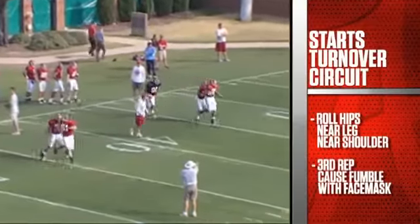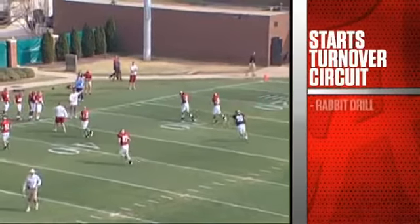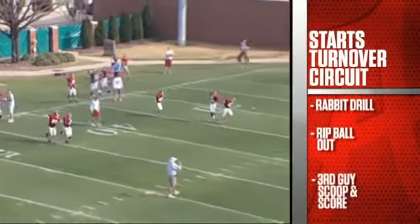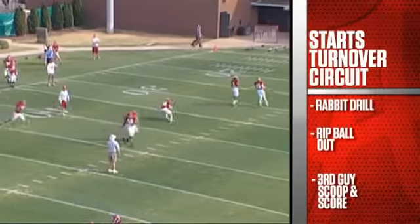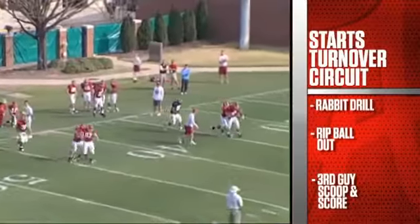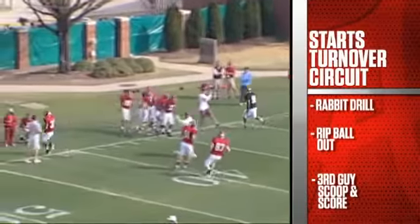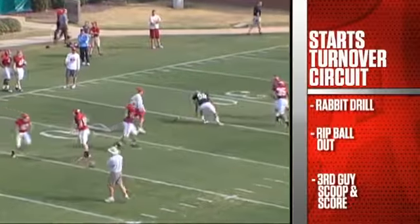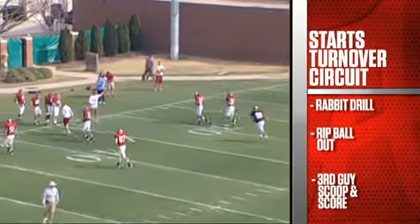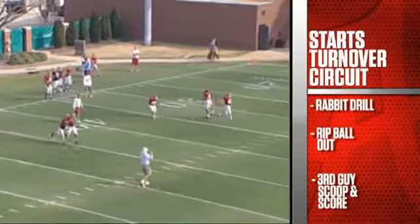Our last station is a rabbit drill where we're chasing the rabbit with the ball, working on ripping the ball out. The third guy is scooping and scoring as he goes across. We want to work on a rake drill where we rake the ball out, a chop drill where we over-the-top chop, and also stripping the ball out from the side. This is a chase position — not allowed to horse collar tackle — but we want to get on his hip, get hands on the ball, strip it out, and have the third guy scoop and score.